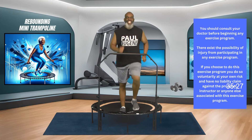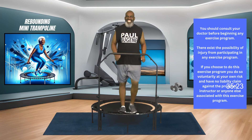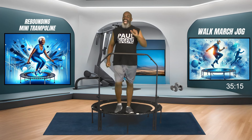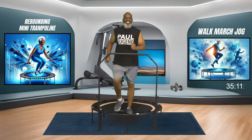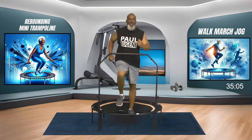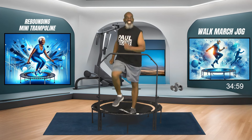Good day. This is Coach Paul Eugene and I'm so excited today because I'm back on my mini trampoline or rebounder. Today I call this workout walk or march or jog. I'm not going to do any bouncing or any jumping today. My body said walk, jog, or march.